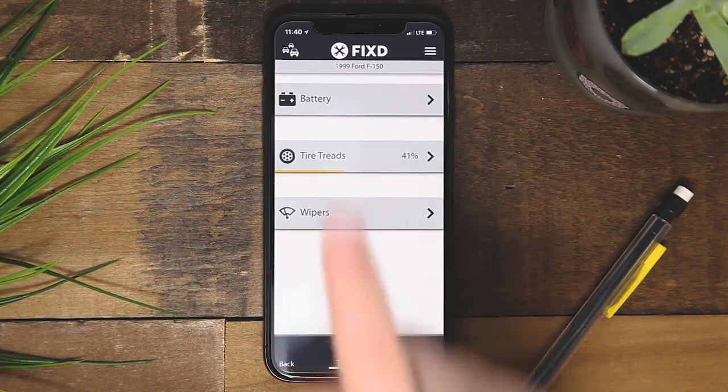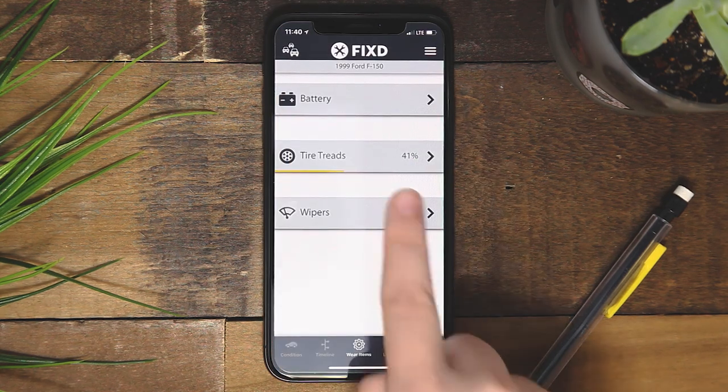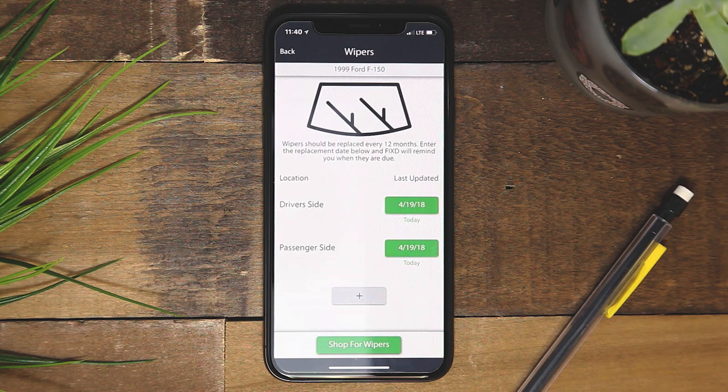The last wear item will be your windshield wipers. To keep track of this, you can enter the date you purchased the wipers. The app will alert you when you are coming up on the 12-month time period.